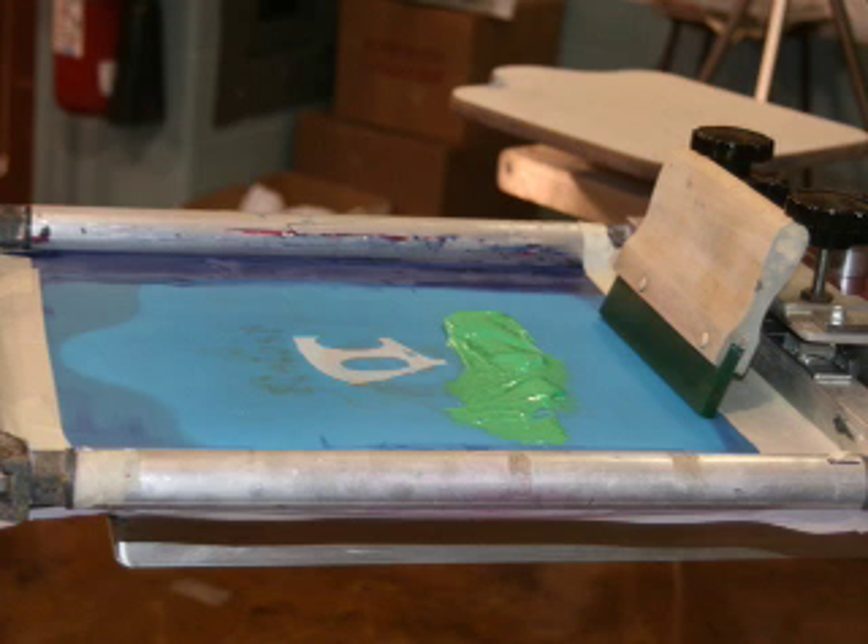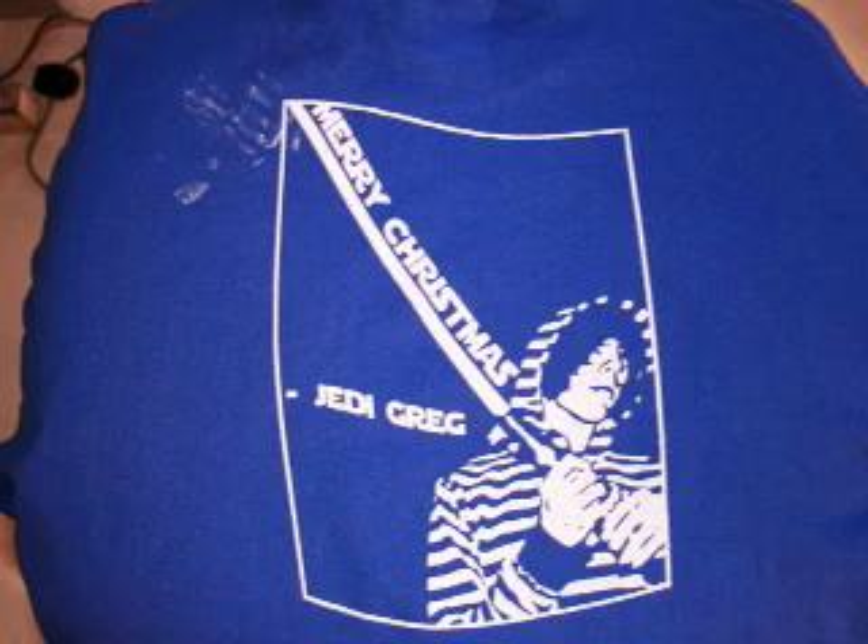The problem is that if the tension is extremely uneven across the screen, when you actually go to print the shirt, it becomes really distorted, as you can see in the picture.